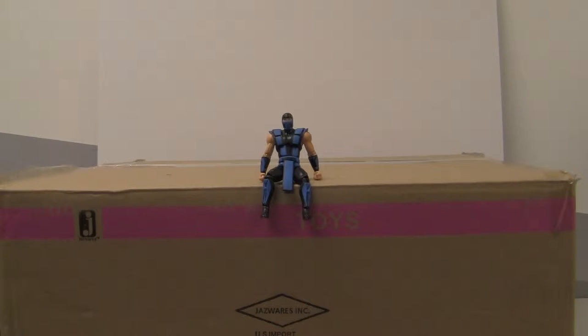What's up collectors! Today I am doing an unboxing video. I actually have a special guest to help me out with this unboxing video. I have brought with me Mr. Sub-Zero, and he's going to use his icy powers to help me open this box.